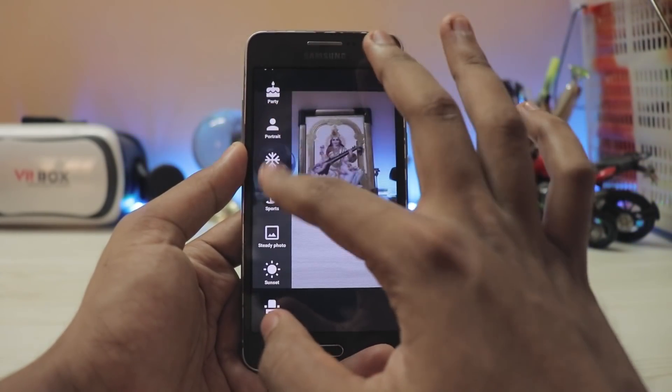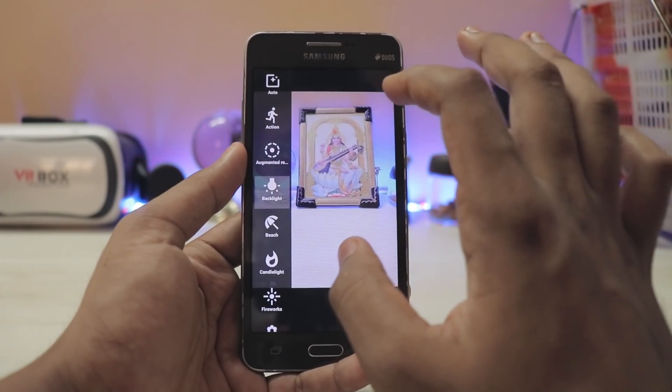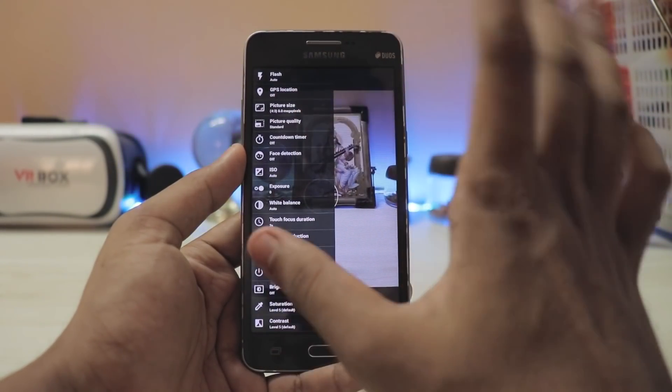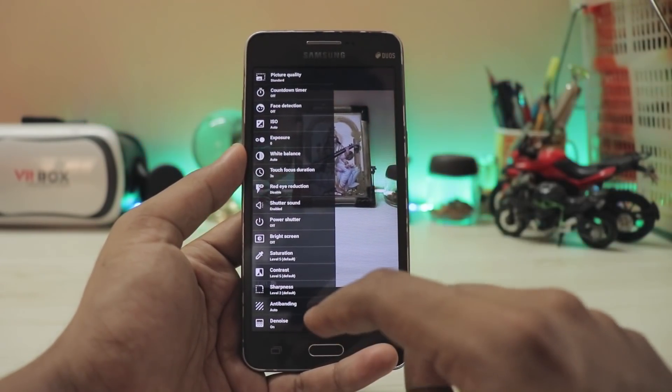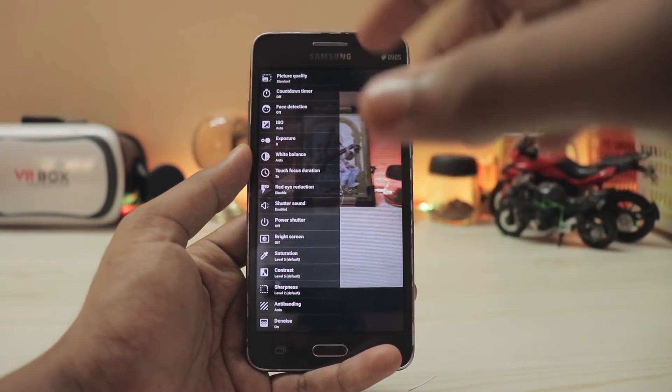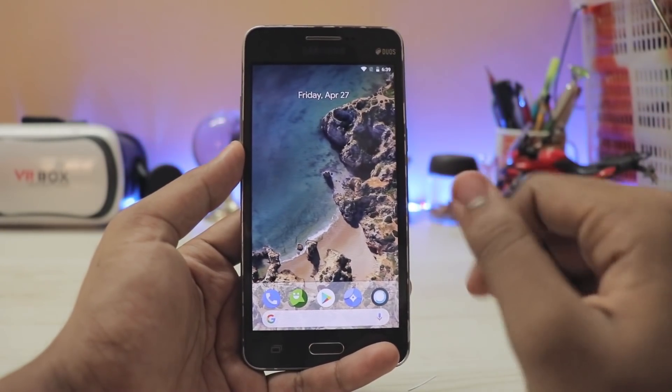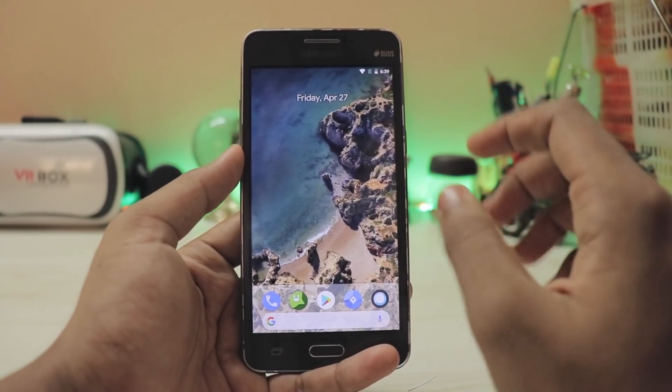Coming down to the camera, you have Snap Camera which is an amazing camera app. You can switch between front and rear cameras easily, you have filters, and a handful of mods — theater mode, backlit, and they all work. Going deeper, you get tons of options and you can also control sharpness, contrast, and everything you like.